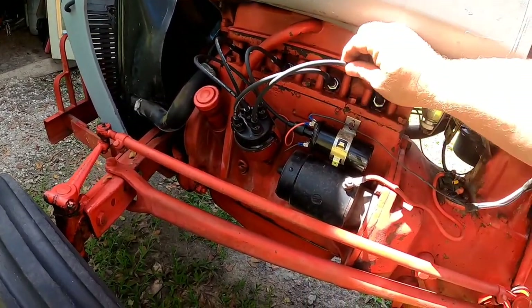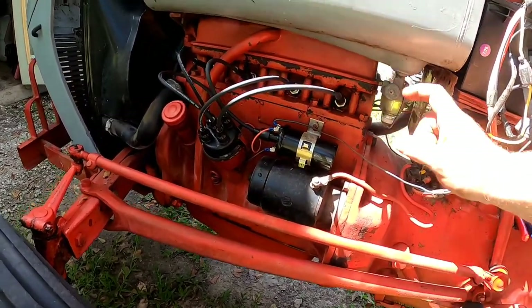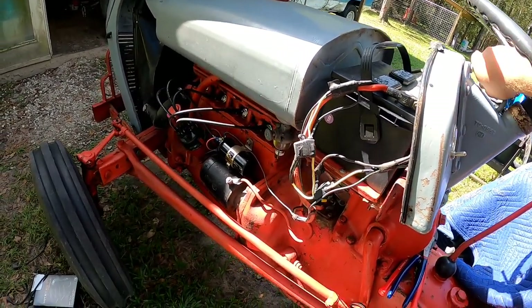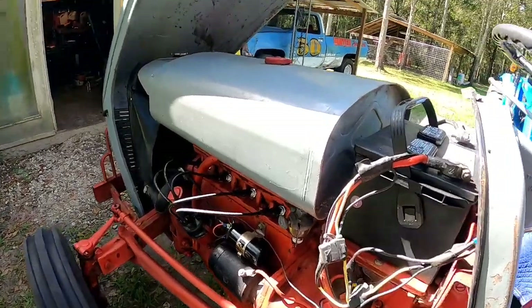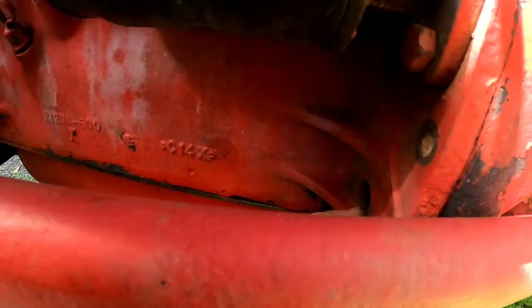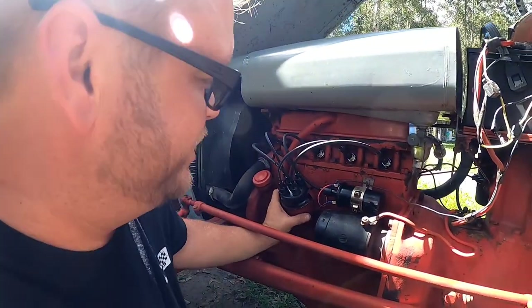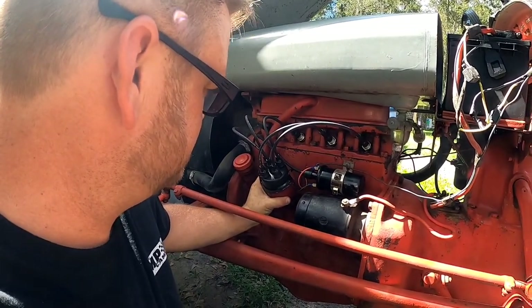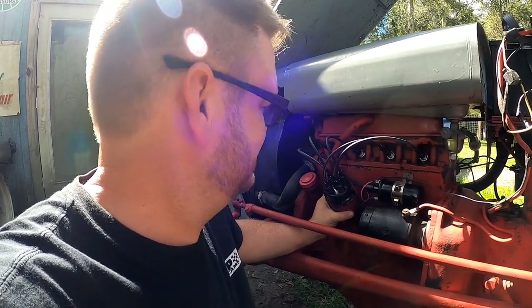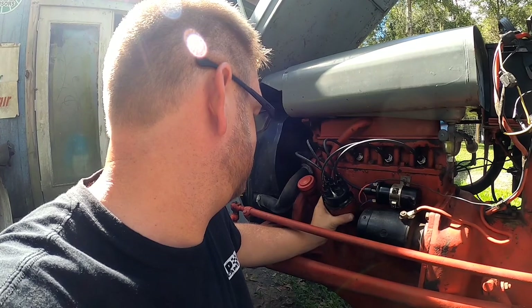Distributor's installed with the new Pertronix kit. New set of plug wires that aren't chewed up. New ignition coil to match the Pertronix unit wired up. Gas turned on — give her some ignition, see if this old gal will fire up. It's actually firing on all four cylinders — definitely not like before. It's purring like a kitten. Oh my gosh, so much better. Still got to fine tune the timing mark on the balancer, but for now we're just going to ballpark it, old school. Man, that sounds good. It's running great. We're going to check the timing on this thing for sure, but as far as I'm concerned, this thing's ready to go to work again.